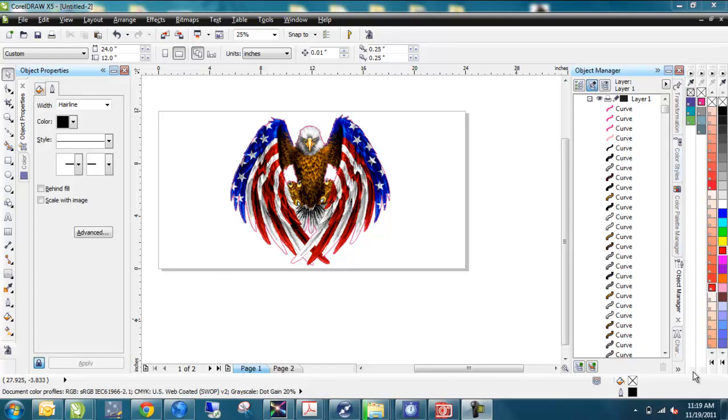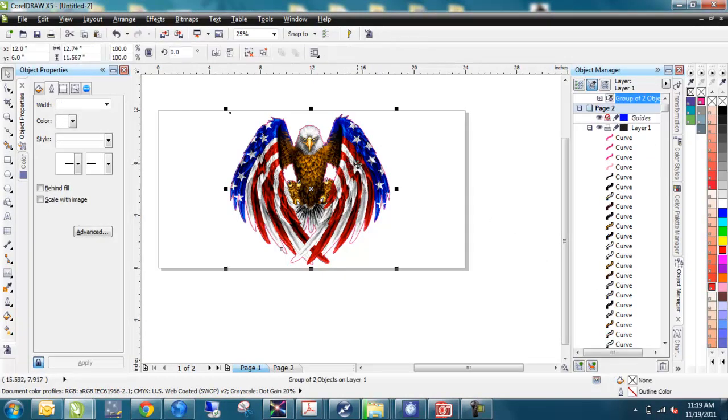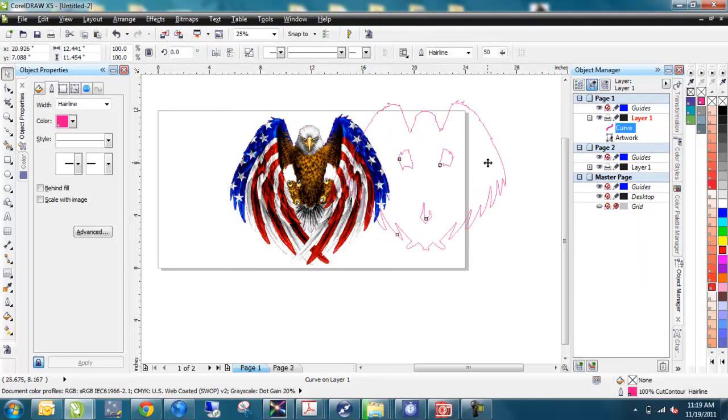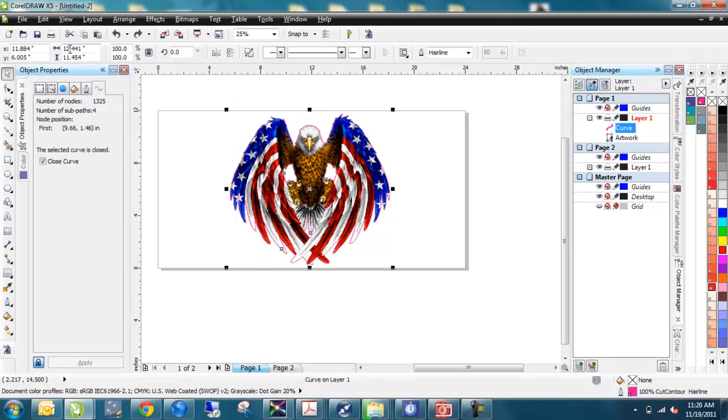Bob wants the overall print to be like 10 by 10. So we're looking to resize the print to 10 by 10. The graphic that we have — if I click on it, I had grouped things together before in the last video, so if I ungroup it, now I've got just my cut line there. I'll put that back and I have the bitmap underneath. The outline of the graphic right here is 12.441 by 11.45.